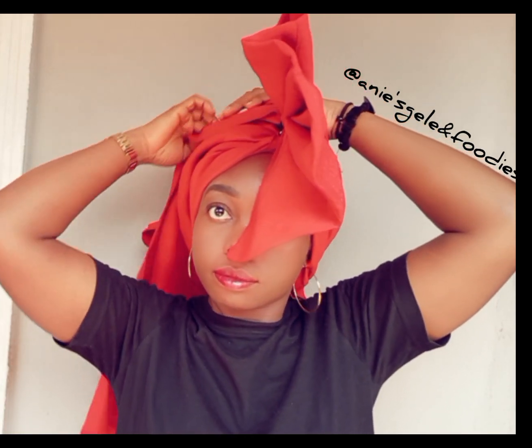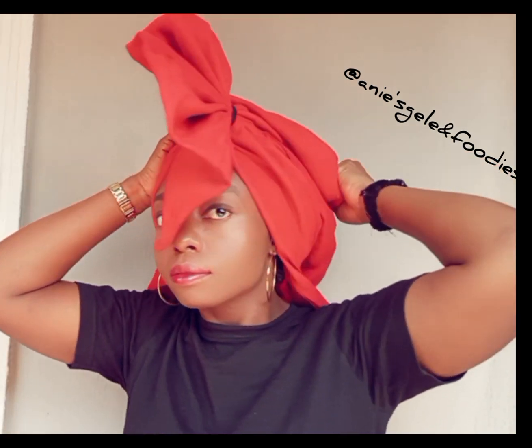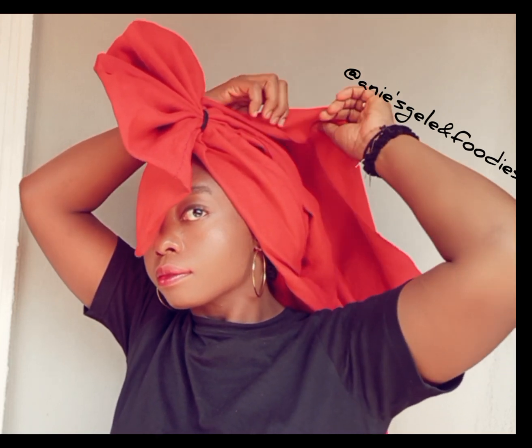This style depends on what you want to do — if you want the back to be open or you want it covered. This particular style, I'm covering the back. Watch how I'm going to use one side of the fabric to cover the other side.